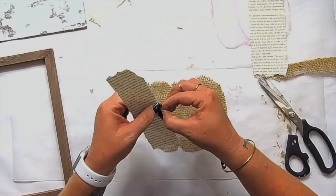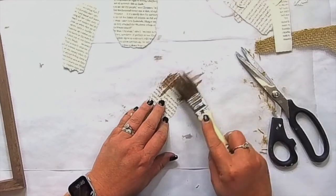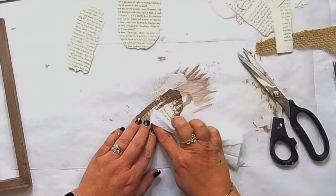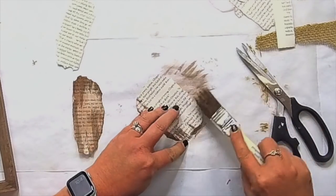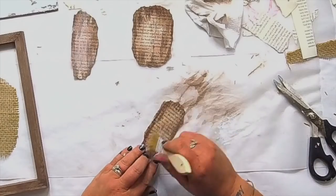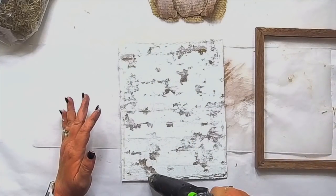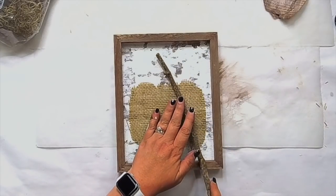I took some book pages out of a book from the Dollar Tree and cut them to fit the little panels of my pumpkin. Then I used what was excess paint on my brush and a baby wipe, and just painted it onto the book page to create an old weathered look. Don't oversaturate your paper — just use a damp baby wipe. Then I took some white paint and aged it a little bit more. Now we're going to glue the frame onto our chippy board. The chippy finish is fantastic — I absolutely love it.